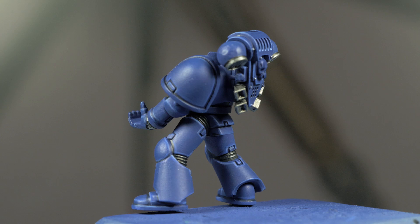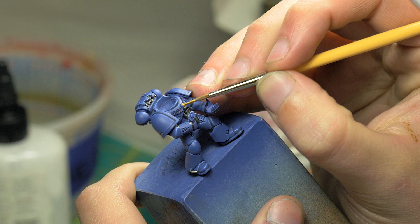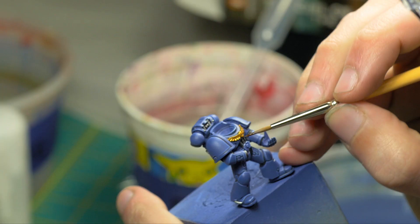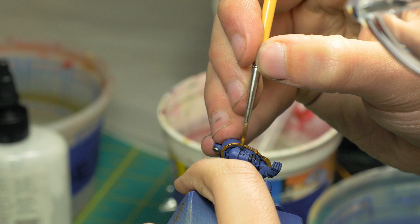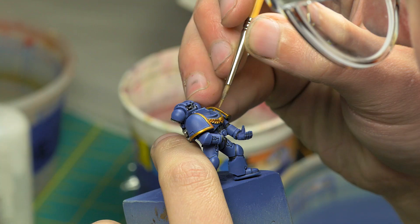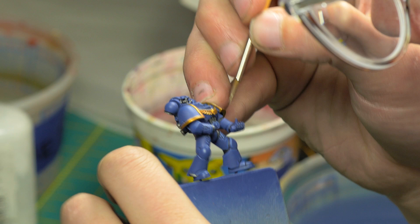I then moved on to the gold parts, like the crests on the chest, the trim on the shoulder pads, and the little filigree. I started with a base coat of Retributor Gold and washed in Seraphim Sepia, making sure to target the corners of the shoulder pads. As you can see in Games Workshop's model, the corners are where it is very red gold. After the wash, I edge highlighted with Retributor Gold, then with a 50-50 mix of Runefang Steel and Retributor Gold, and finally used pure Runefang Steel for the last edge highlight. If your edge highlights aren't perfect, that's totally fine — just re-establish them with the previous layer. It really is a back and forth operation.